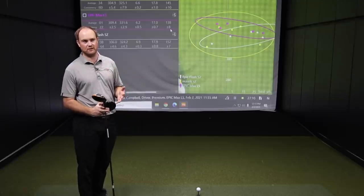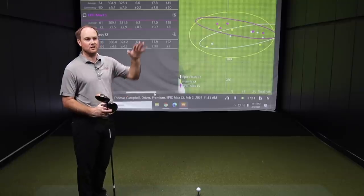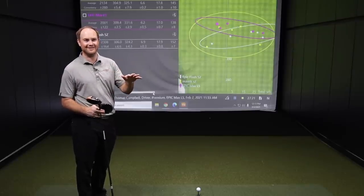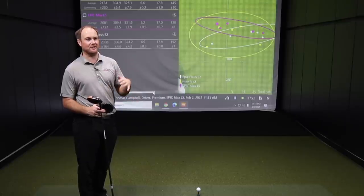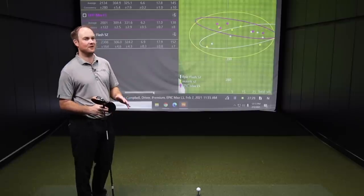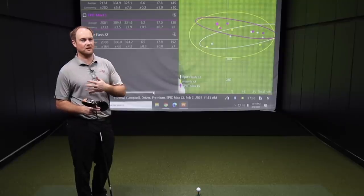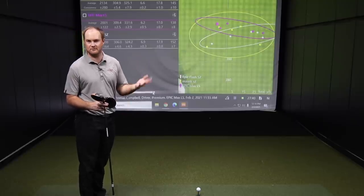If Thomas continues to swing with his current attack angle, playing with that COG setting could help. He's considering two setups: one with the green dot COG, and one with a slightly longer shaft beyond his current 45-inch setup. The longer shaft is purely chasing distance, while the current setup will serve as more of a fairway finder.